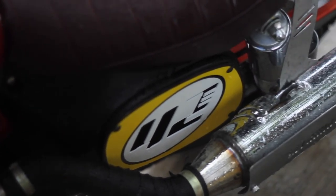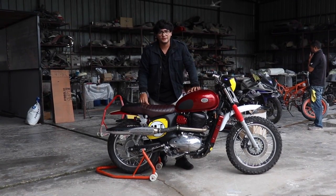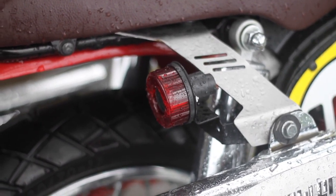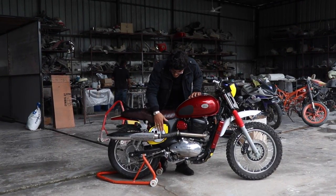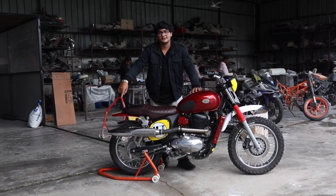The new exhaust is a stock pipe but they've shortened it down, heat wrapped it, and it sounds beautiful. They've also changed the positioning of the tail light with custom brackets, and replaced the breather with a much better air filter which helps with the exhaust note.